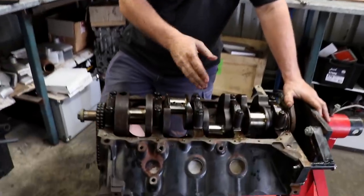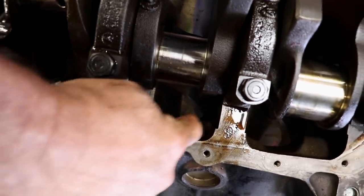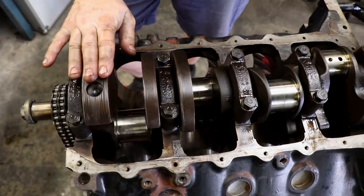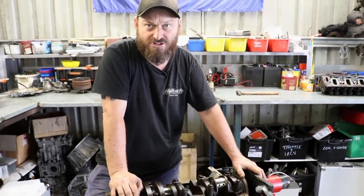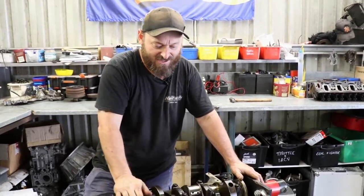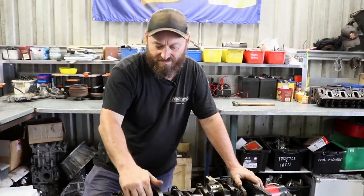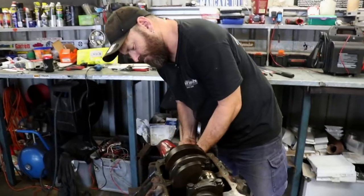Here in the block you can see that in about 1994 they changed the casting - that relief there never used to be present. That is to clear the rod bolts on a stroked crank, so when it's a 350 or 355. A 355 is actually 30 thou over with the stroke of a 350 - basically the same stroke as a 350 Chev. And that relief was put in there to clear the rod bolts. Crank out now.